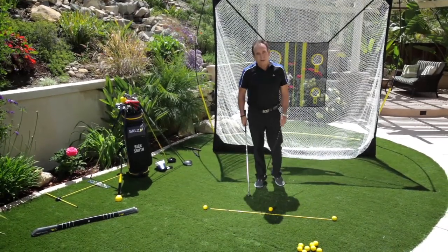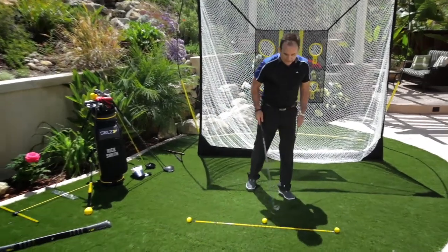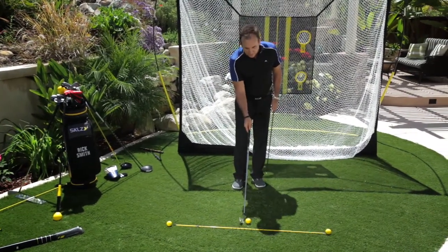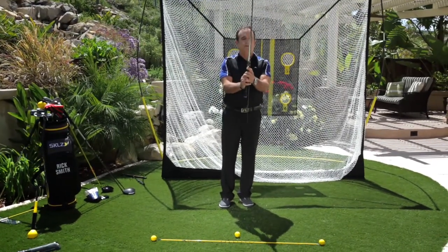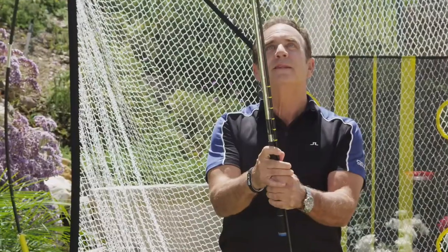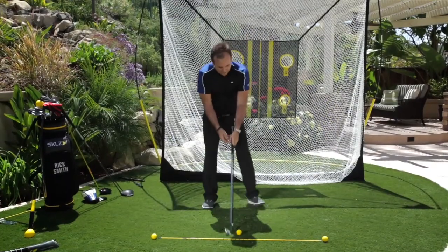I've got a pro rod on the bottom. I have two practice balls, one on the end of each pro rod, and I have this mock ball that I'm setting up to. I'm going to take this pro rod and let it resemble the shaft. I'm going to take my grip — this is almost down towards the hosel, the pro rod — and I'm going to get set up to it.